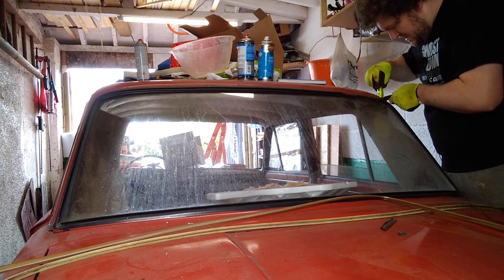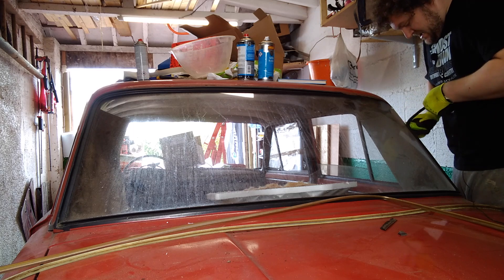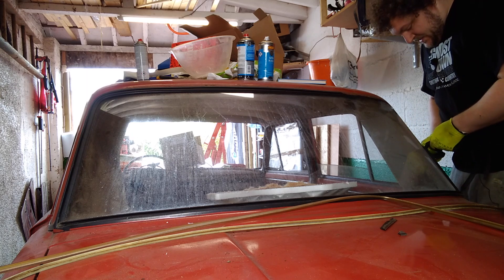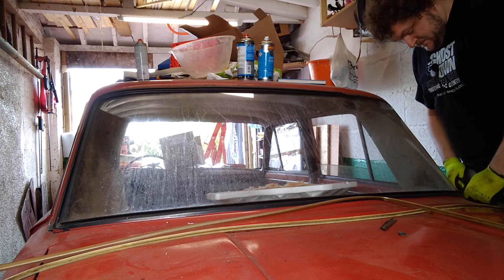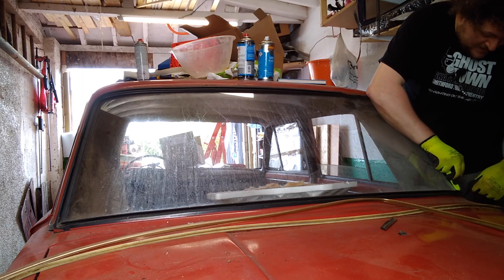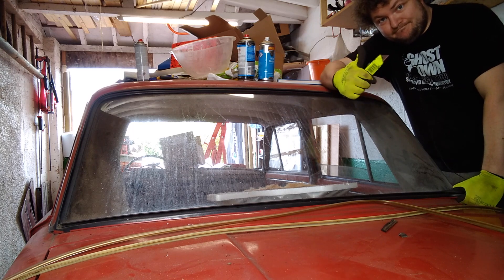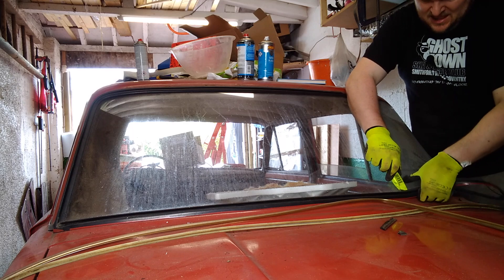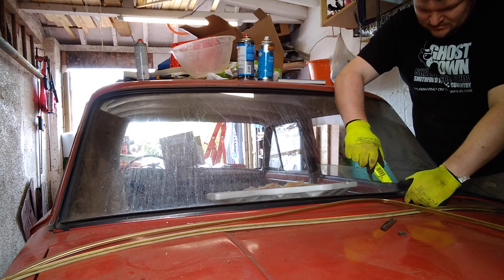Here we go. If the worst comes to the worst, I can just turn this into a flatbed van and instead of a see-through back window just have steel, or polycarbonate — that would be a good idea, weight saving and all that. I heard a gurgling sound and I thought it was outside. It's not, it's the fuel tank. Let's just say I finally know what a stale petrol smell is like. All of this is soaking wet inside here actually.